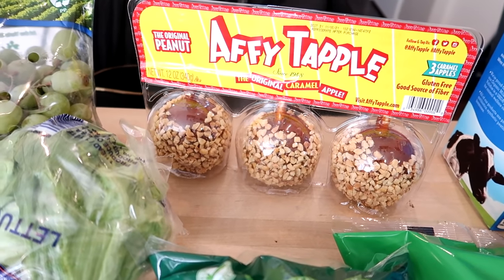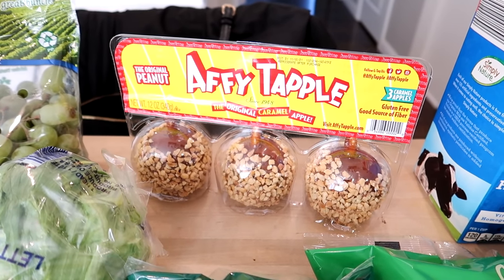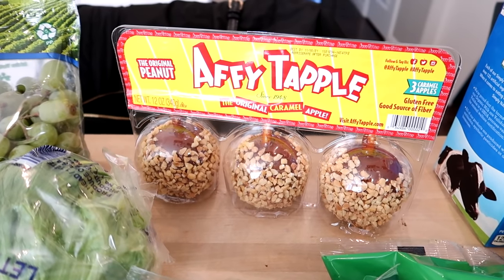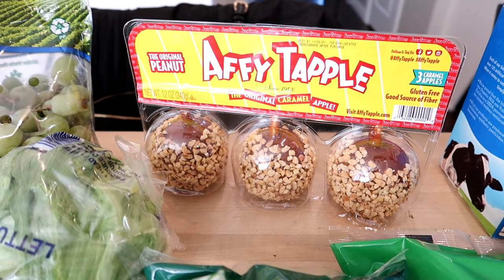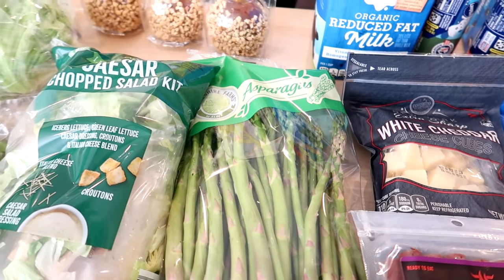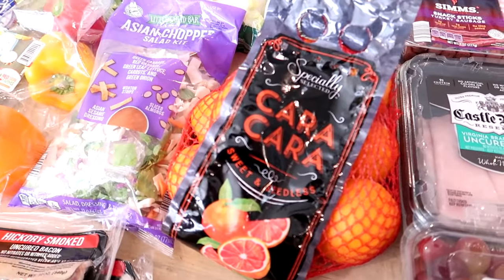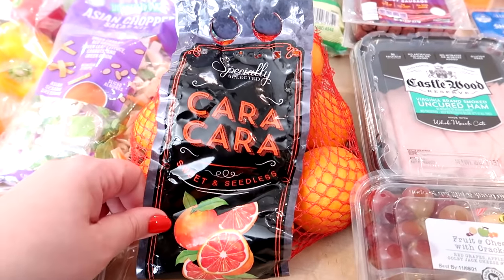I got a couple more treats today than normal since it's Halloween. I couldn't find nutter butters or a generic version at Aldi and didn't want to go to another store, so instead I got caramel apples — a three-pack for $1.99 — to cut up for tonight's Halloween dinner. I also got some asparagus for a dinner side this week; it was a pretty large bag for only $2.99, which is a great price.